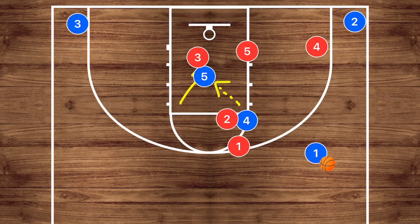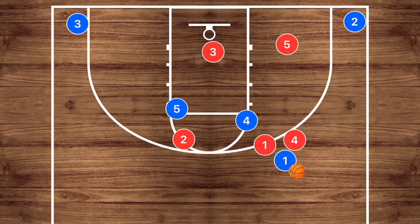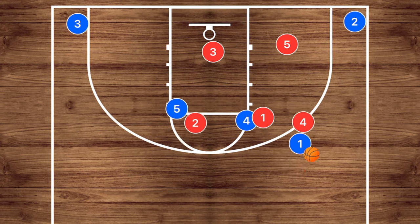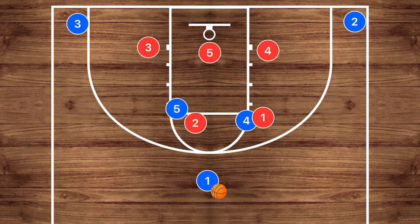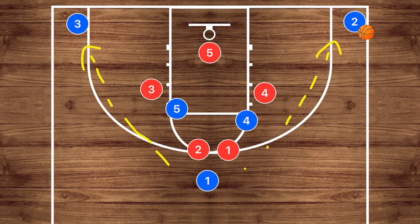A mistake a lot of teams make: when player one dribbles out, that brings player four's defender up and shifts the defense over — they cover the high post because in zone defenses nobody wants an entry pass into the high or low post. Well, this leaves player two usually wide open and we can hit a three-point shot very easily with that corner shooter. Another mistake defenses make is having players cover the high post, which means we can just send a skip pass over for open three-point shots all game long without even having to run a play.